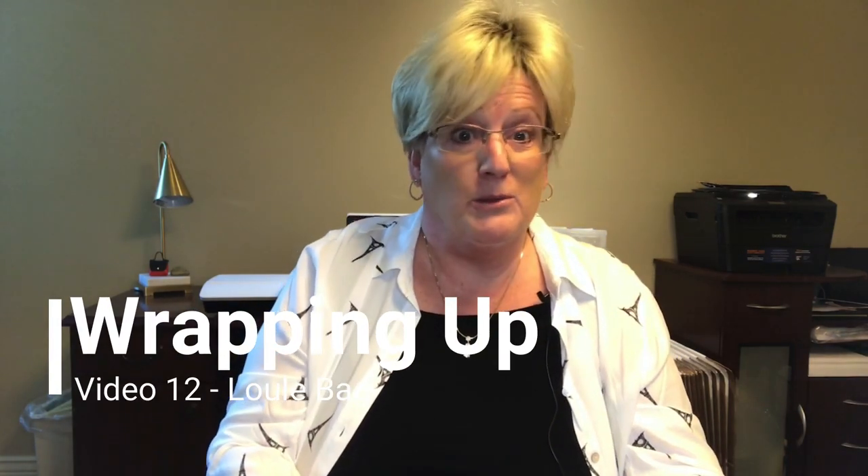Well hello everybody and welcome to our concluding video for the Lula bag. I sure hope you had fun making it, or that you will make it in the future — and definitely post pictures so we can see your works of art.